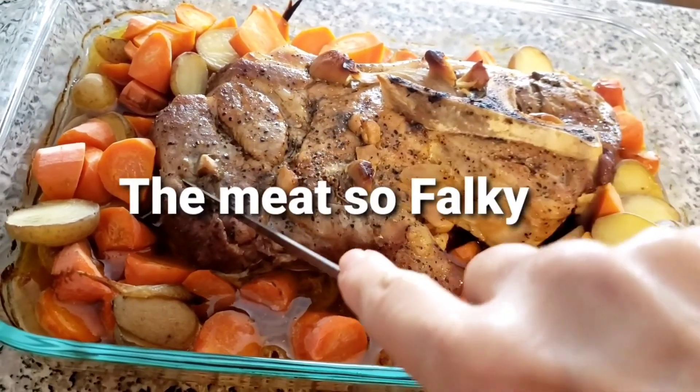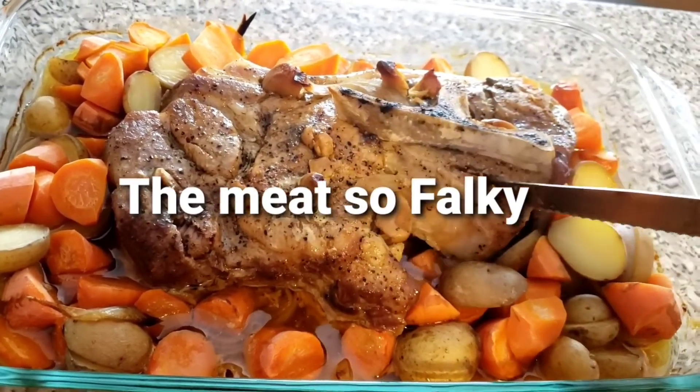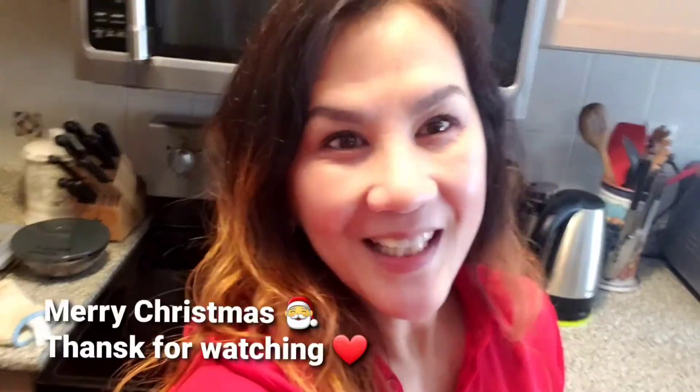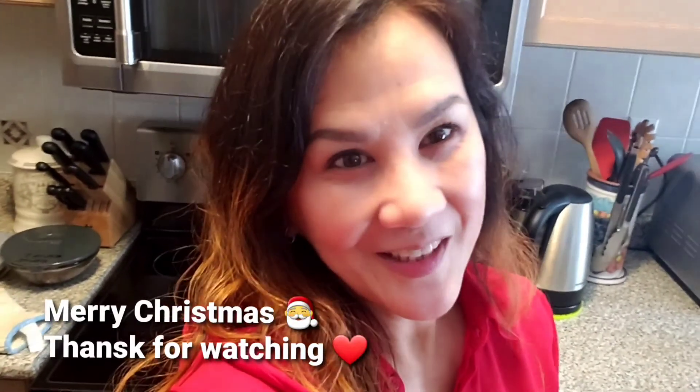Look how tender the meat is, how flaky it is. I can't wait to have it — I'm waiting for my mashed potatoes. Merry Christmas everyone, thanks for watching. I'll see you in the next video. Merry Christmas!